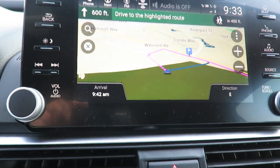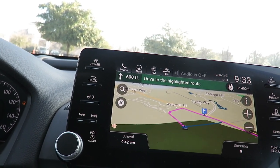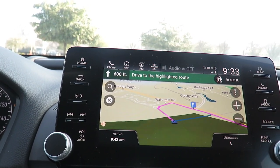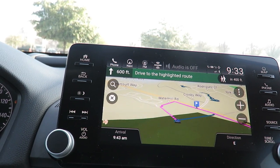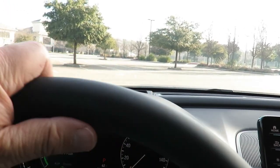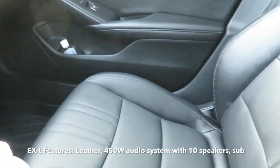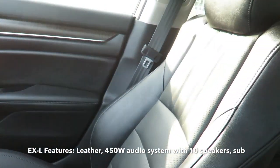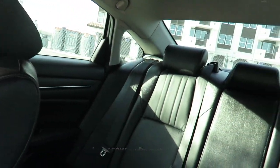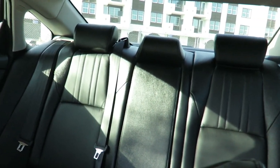If you want to save some money and don't think you need the built-in navigation — since nowadays you can use your smartphone, though you do have to pay for the data plan — you can go for the EX-L and save some money. For the EX-L you get the leather-wrapped steering wheel, leather seats which are really nice, plus the 450-watt audio system with 10 speakers. It looks exactly the same front and back as the Touring, but you save some money.